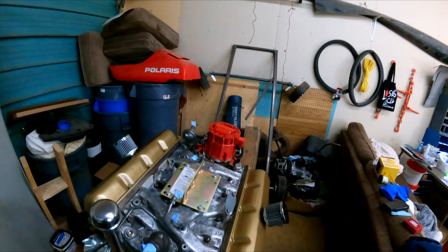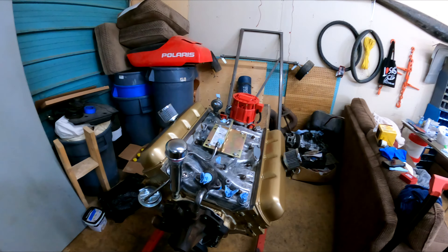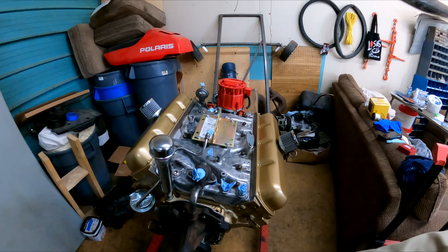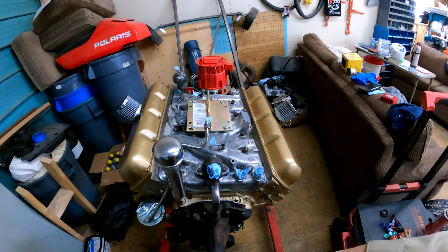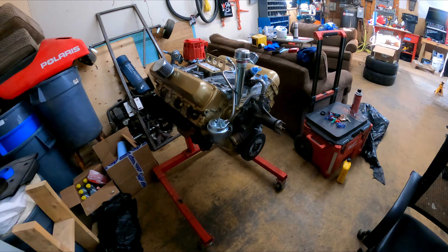I reckon this is ready to go into the Cadillac now, because I've put on every single part that we had and I've done as much as I can. The only thing left to do is take some ancillaries off the old engine and bolt them to this — like the water pump and the accessories. There are a few other small bits and pieces that need to go on the manifold, but pretty much this guy is done.